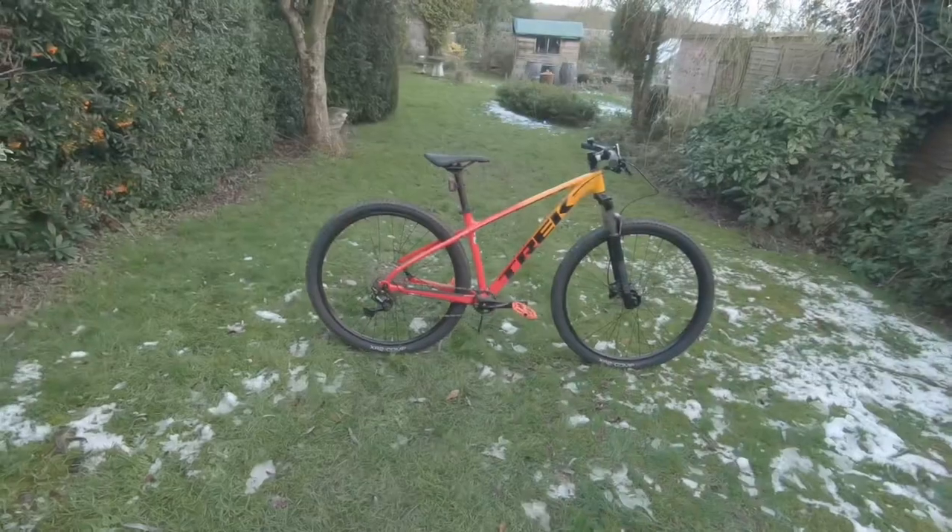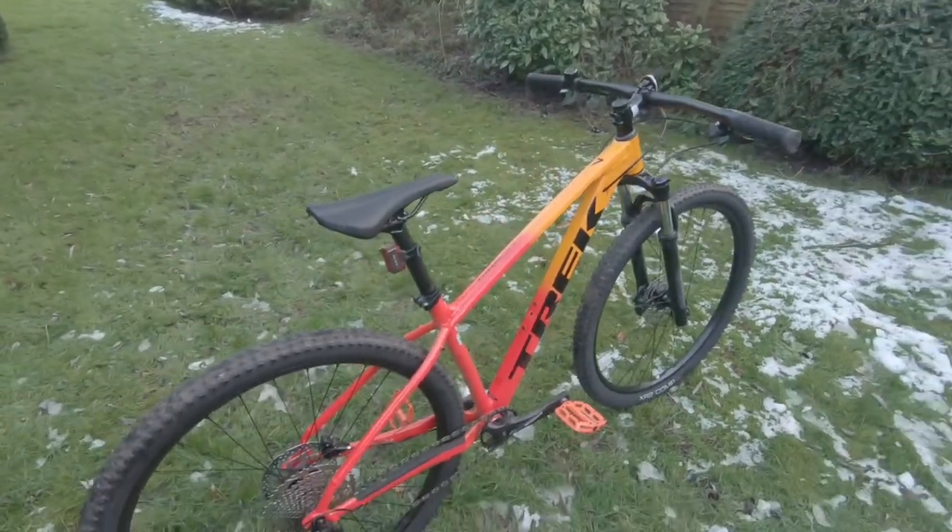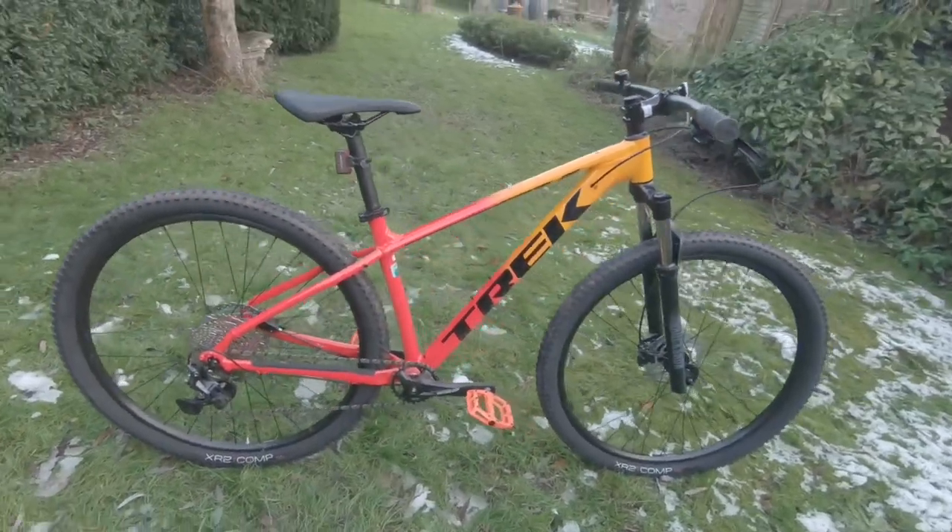Hello lovely people, welcome to James Social Cycling. I hope you're all well on this frozen Monday. Welcome to the first look at the Trek Marlin 7. First of all, we're going to look at the frame.